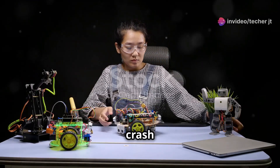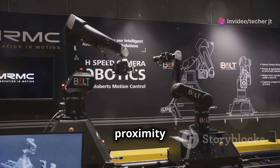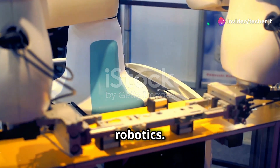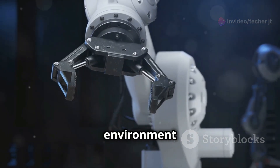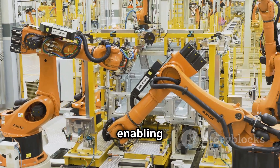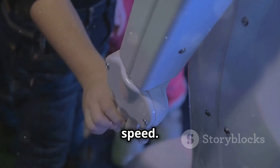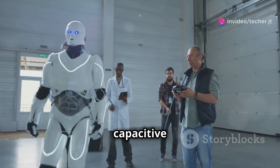So there you have it — a crash course on capacitive sensors in robotics. We've covered a lot of ground today, from the basics of proximity sensing to the mind-blowing capabilities of multi-touch technology. Capacitive sensors are giving robots the ability to sense and interact with their environment in ways that were once thought to be the exclusive domain of living beings. They're enabling robots to work alongside humans with greater safety and precision, handle delicate objects with care, and learn from human demonstrations with remarkable speed.